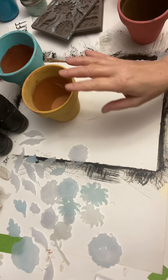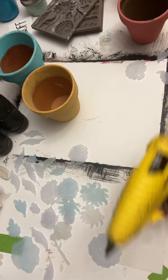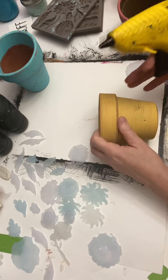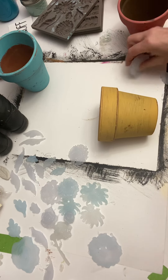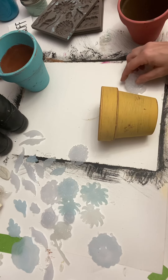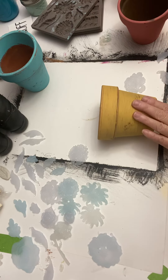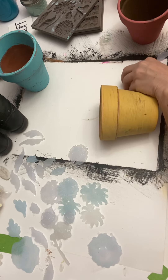You can pre-paint your molds if you want — if you wanted a different color than your pot. But I'm going to go ahead and just put them on there.